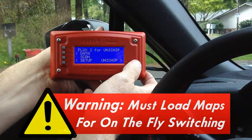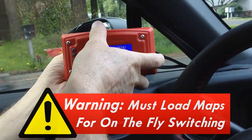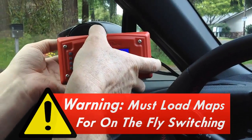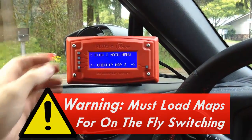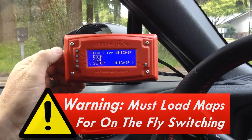It's important to note that you must have a map loaded into the unit chip if you switch to it while driving. Failure to do so can damage the vehicle. So if I'm driving and I switch over to map 5, there needs to be a map loaded into that switch position.